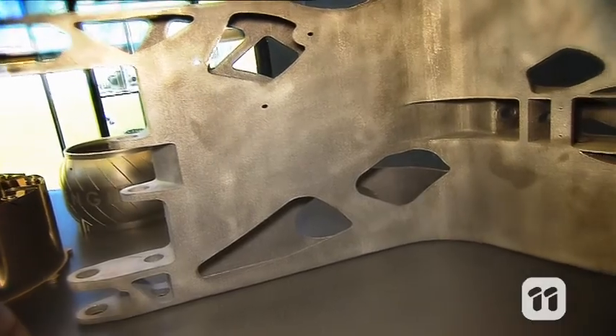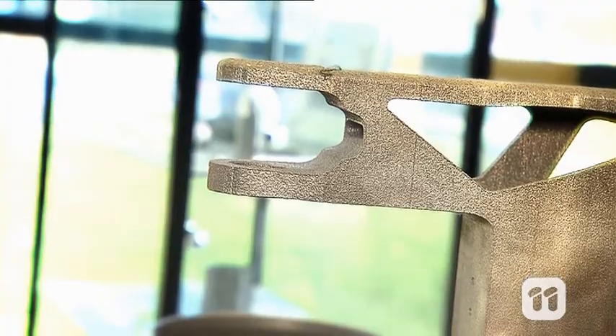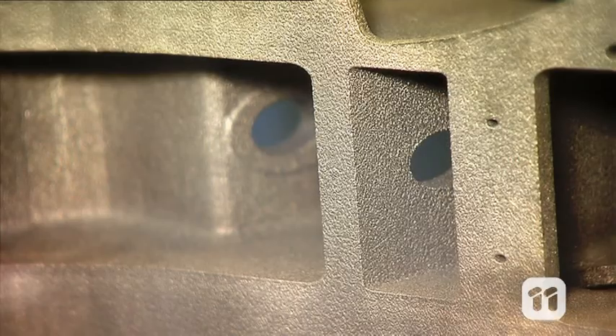This jet plane door hinge is the largest item that we have printed and the largest aerospace component printed yet. It is made of aluminium. It weighs only 11kg and is 40cm tall and 80cm long.